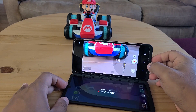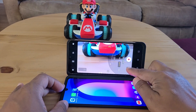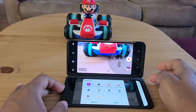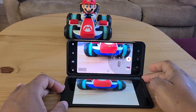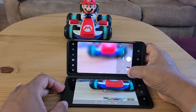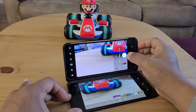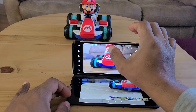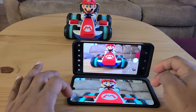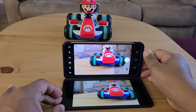Once you start recording a video and you're done, the video appears on your secondary screen so you can check if you like it. Same with photos — when you take a picture, it appears on the mini screen right here. If you don't like it, you can snap another one right away.